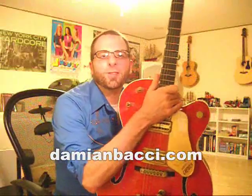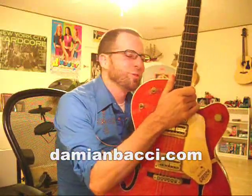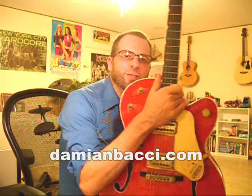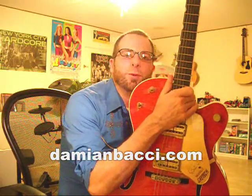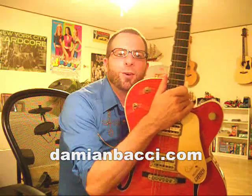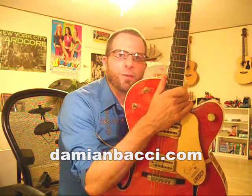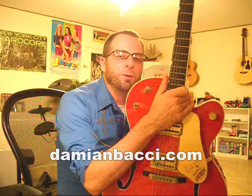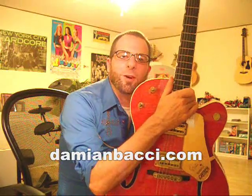Hello and welcome to Rockabilly Guitar Lesson number 12. This one's really cool - I kind of constructed a neat little solo. It kind of starts off with the Milk Cow Blues Boogie solo lick. Let me show you how you do it fast, then we'll do a close-up and slow, then we'll do it note for note.